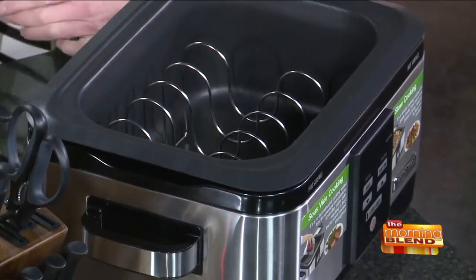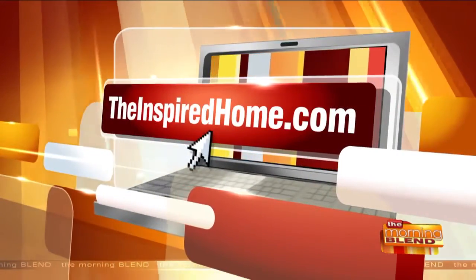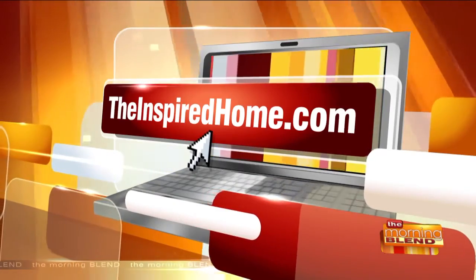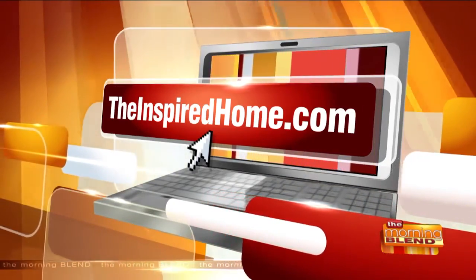We covered a lot in just a couple of minutes — a lot of awesome products. These are fantastic products and we want to make sure people know where to go. All of these websites have exactly what you're looking for, but also if you go to theinspiredhome.com, it's the consumer website for the Houseware Show, so you'll get a sneak peek at everything out there, including these products. I love the ones you brought today — they're fantastic. Thanks for having me. Nice to see you, Milwaukee!